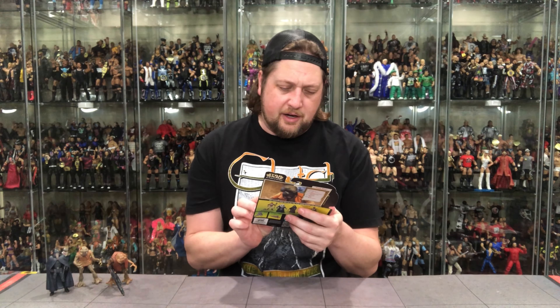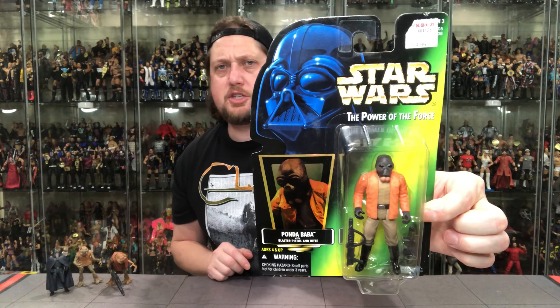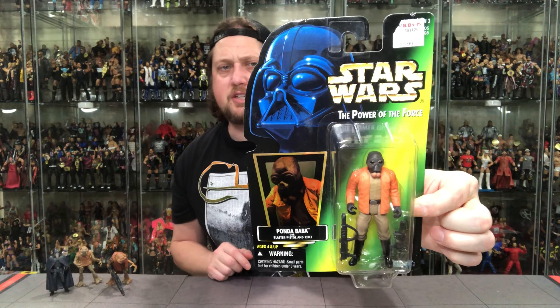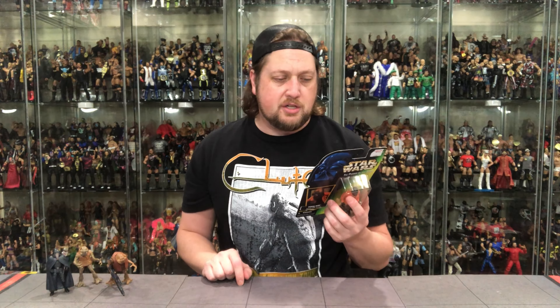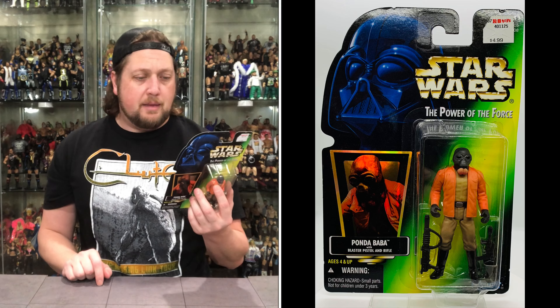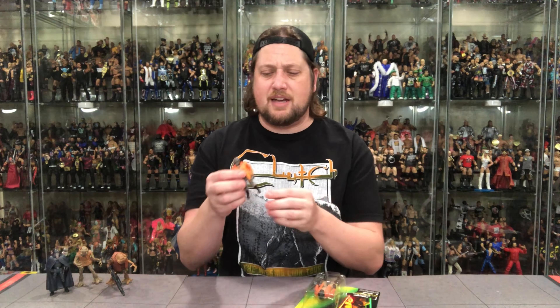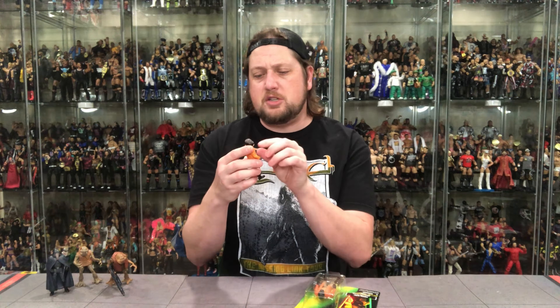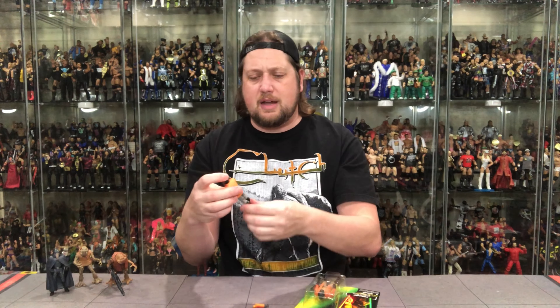Now we've got Ponda Baba with blaster pistol and rifle. There he is in the package — same packaging as the other two, with Darth Vader at the top and the hologram background. The old walrus man. Height: 1.85 meters. Smuggler and pirate is his status. His classification is Aqualish — not Aqualung like Jethro Tull, but Aqualish. No affiliations, he's a man on his own. Blaster pistol is his weapon of choice. We unboxed one of these before, same as Hammerhead in that cantina section — he came with a piece of the cantina bar.